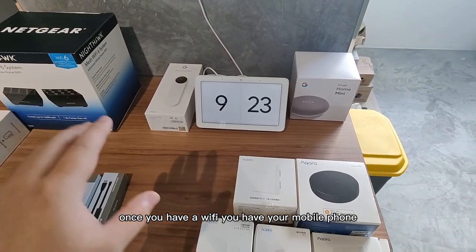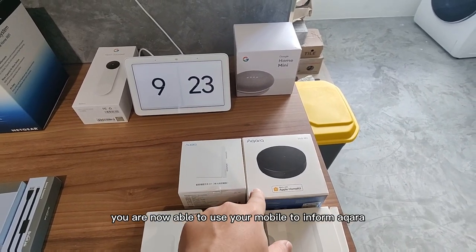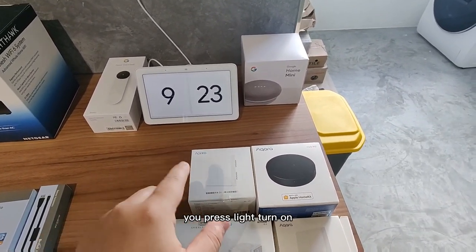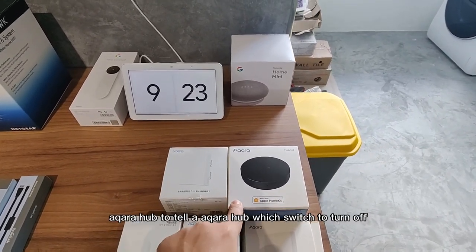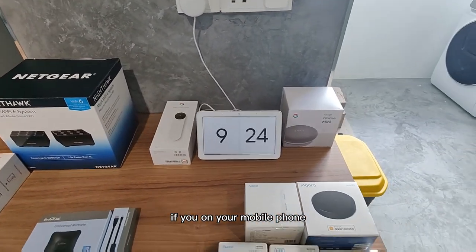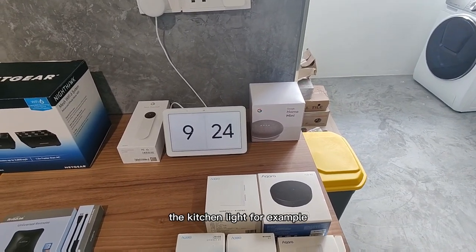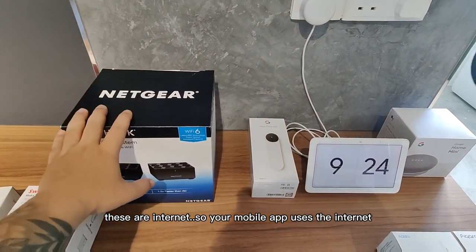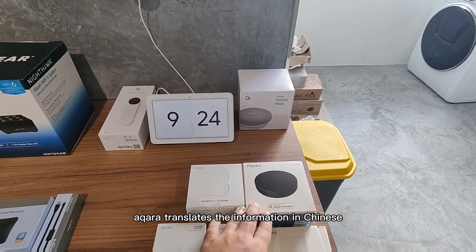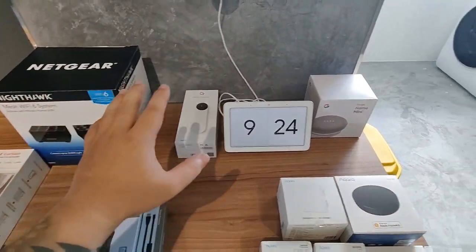Once you have Wi-Fi, a mobile phone, and Aqara, you are now able to use your mobile to inform Aqara which light you want to turn on or off. On your mobile phone, you press 'turn on.' It sends a command to the Aqara Hub telling it which switch to turn on or off. For example, you go to the Aqara app and send a command that you want to turn off the kitchen light. Your mobile app uses the internet — the internet speaks to Aqara in English, Aqara translates the information to Zigbee and informs the switch. That is Wi-Fi to Zigbee.